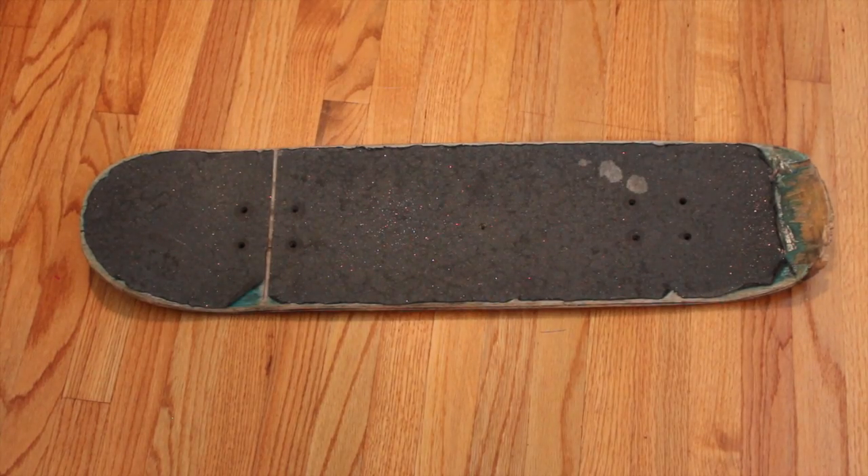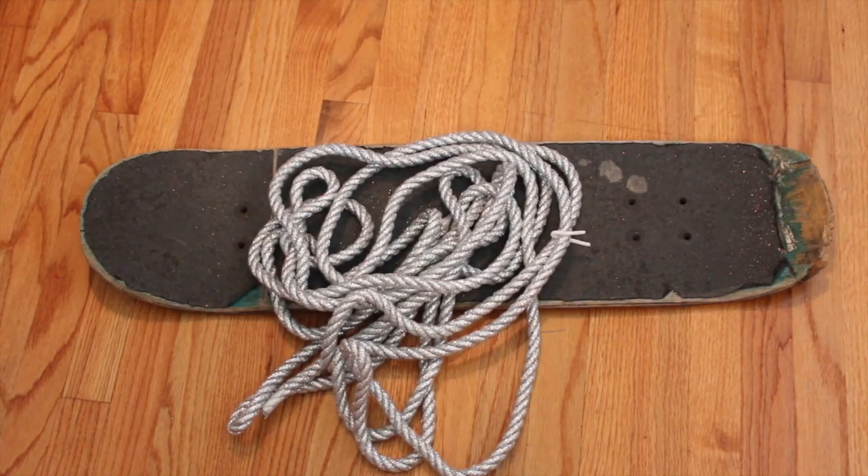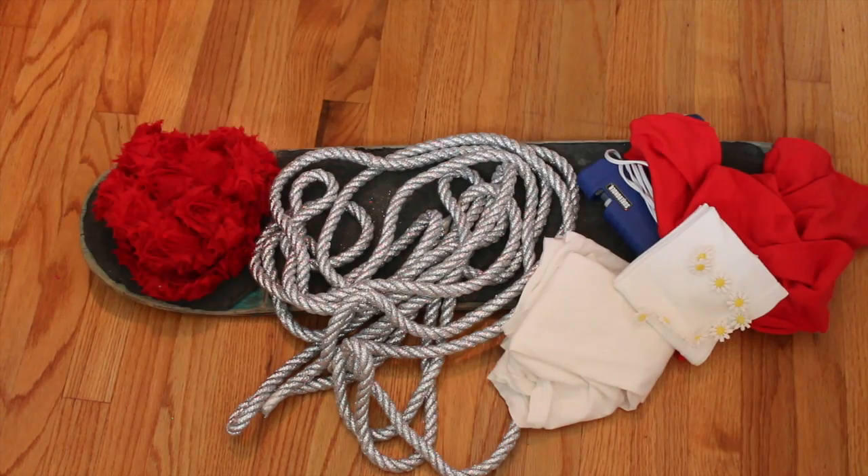For supplies you'll need an old skateboard — it honestly doesn't matter what condition it's in because this one's cracking and falling apart but it still works. You'll also need some rope, which I got at Joann's, a hot glue gun, and lots of fabric and other decorations you might want to use.